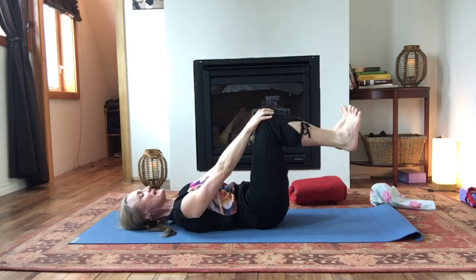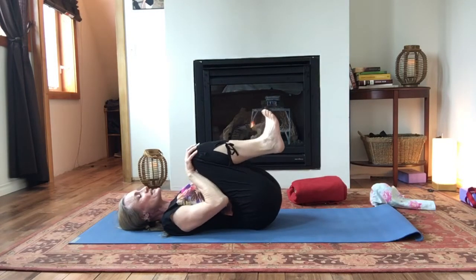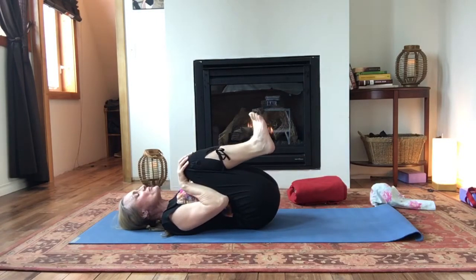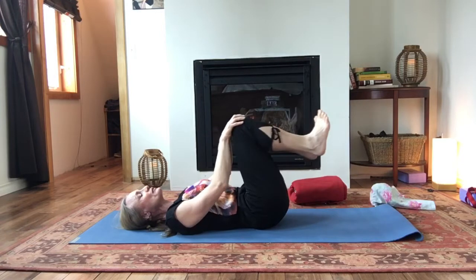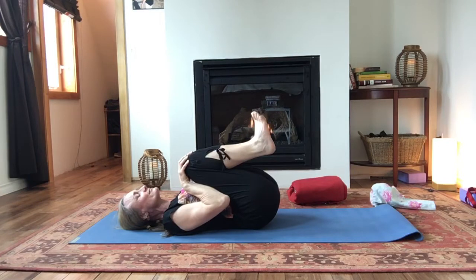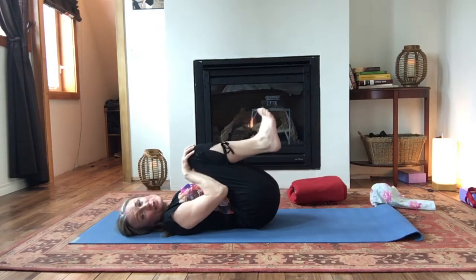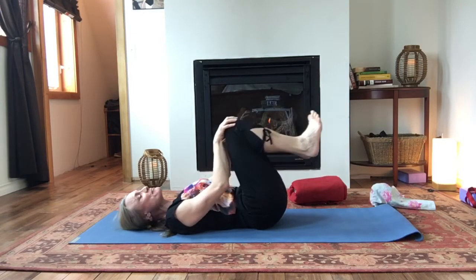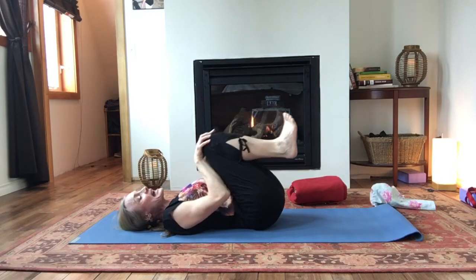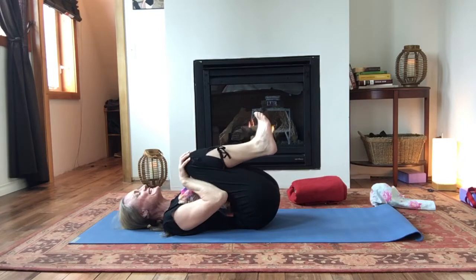Inhale, feet away. Exhale, knees in. Check in with your attention whilst we're here. Find that breath. That beautiful full body breath. See how the mind's doing. If it wants to wander, just bring it back to the sensations in the body. Bring it back to the breath. It's really apt to wander — it doesn't matter. All that matters is that you notice it and bring it back. Let's do a couple more. Nice work. Last one.